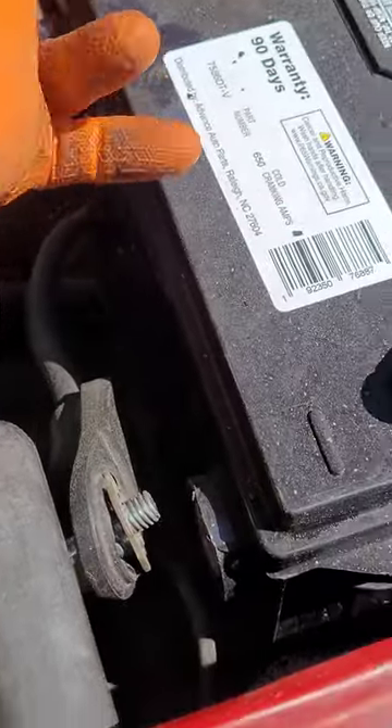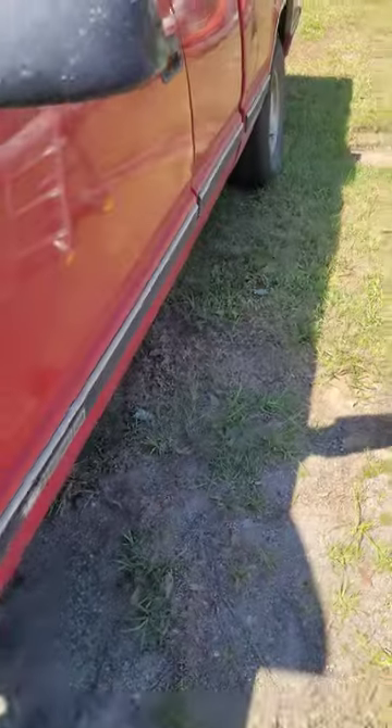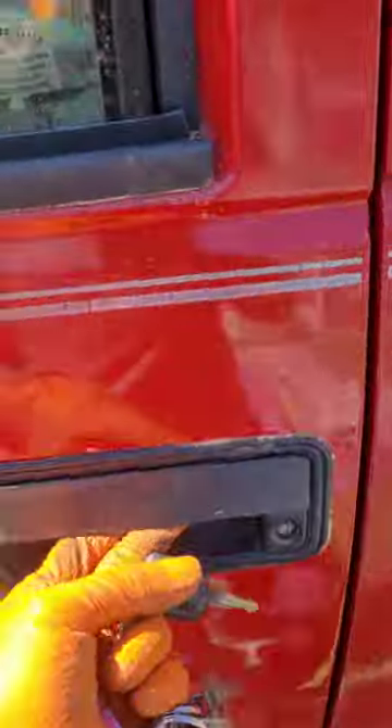All right, so we got it all connected. I'm going to come in here and try to crank it up. I really hope it works, because I don't know what else to do — I don't want to have to put this thing in the shop.